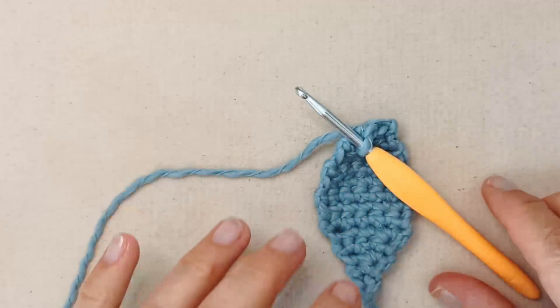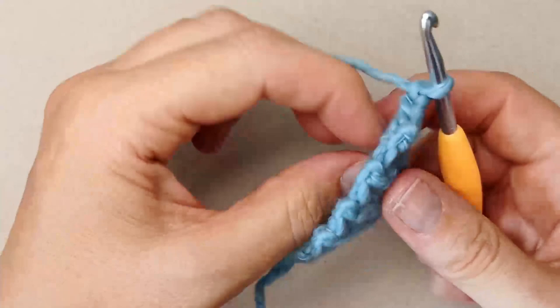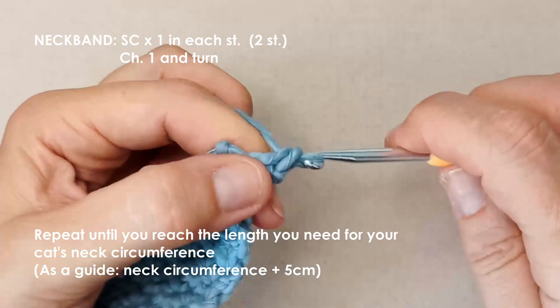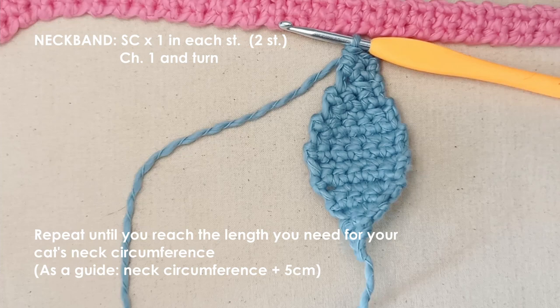Here's where we create the center area — the part that goes around your cat's neck. This is where you'll have to work out what size you need. We're just going to do chain one and turn, one single crochet in each of those two stitches, and just keep doing that to the length you need for your cat's neck circumference. Melba's neck circumference is around 23 and a half centimeters.